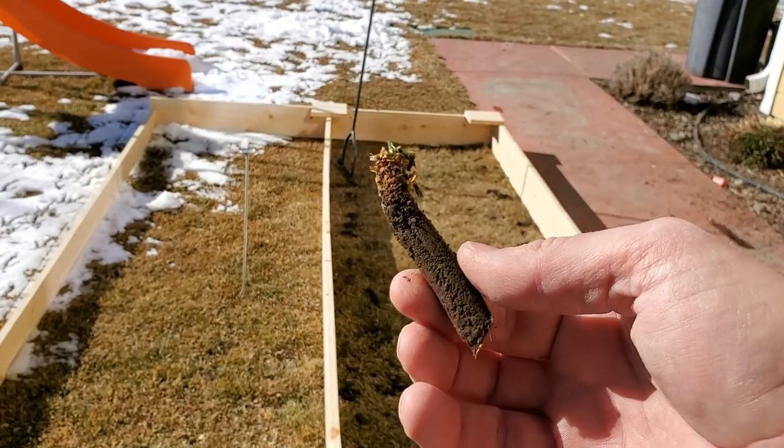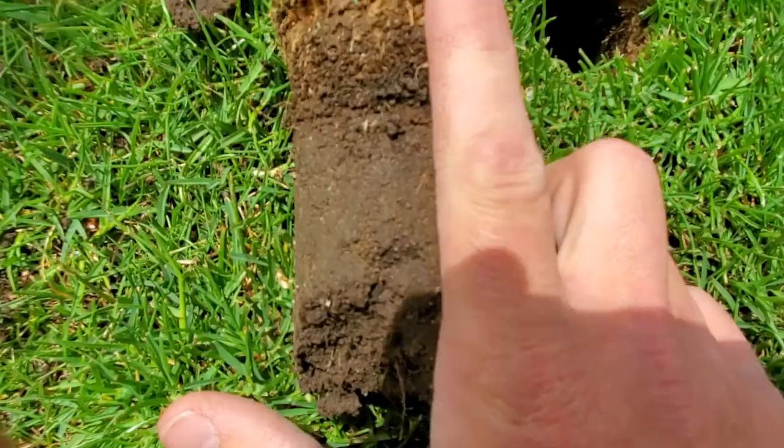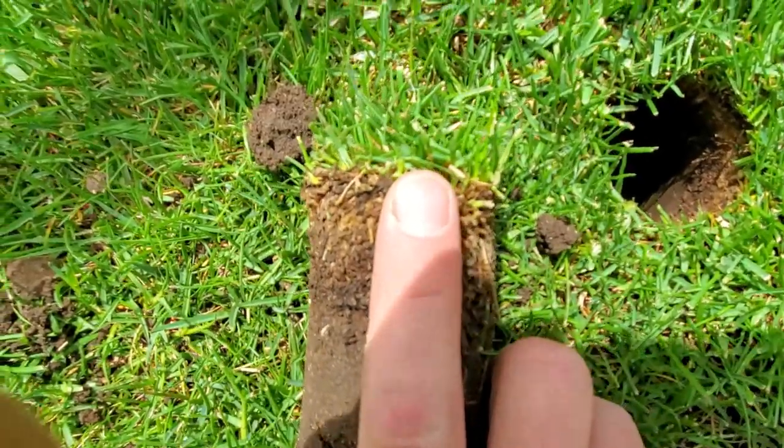If you were to do this twice a year, you would be physically removing a little bit more than 15 percent of the entire thatch layer in your lawn without doing any dedicated thatch treatment procedures or applications whatsoever. In the grand scheme of things, doing core aeration alone is an acceptable method for dealing with thatch on an annual basis, especially if you don't have a bad thatch problem in the first place.